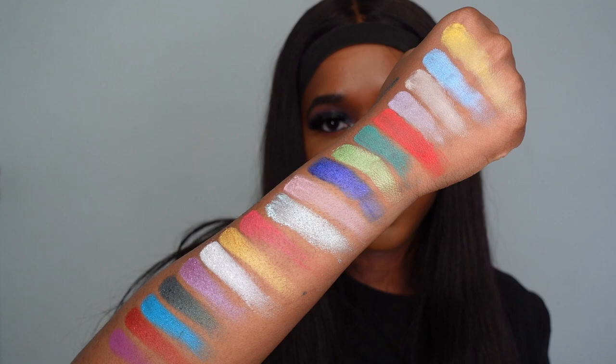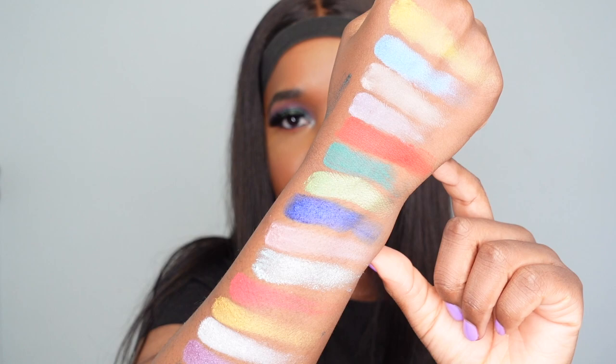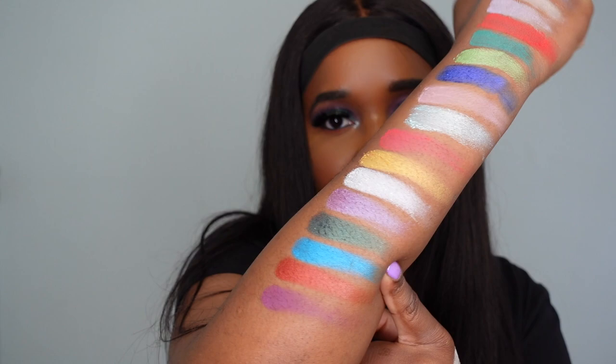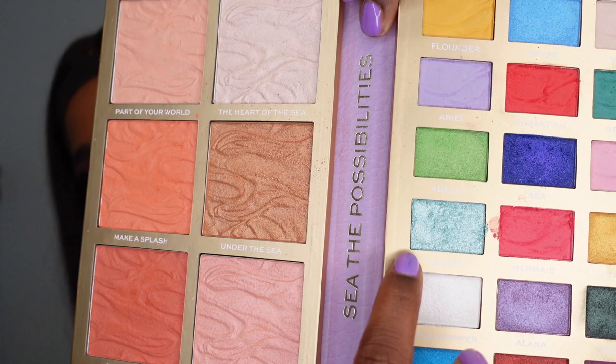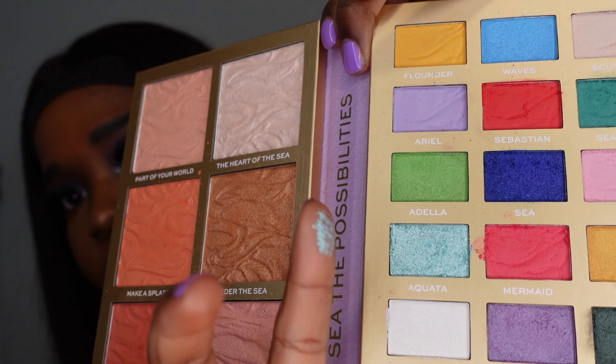I really like the pops of color — particularly Sebastian, Seaweed, Adela, and Sea. Triton is a really nice gold, and the blue shade Ocean is absolutely to die for. I will point out that two shades have a weird texture — the shade Sea is very rough, and the shade Aquata is the crumbliest shade I think I've ever seen in a palette. When I went to swatch it, it literally just fell apart with just a light tap — the palette is literally crumbling.